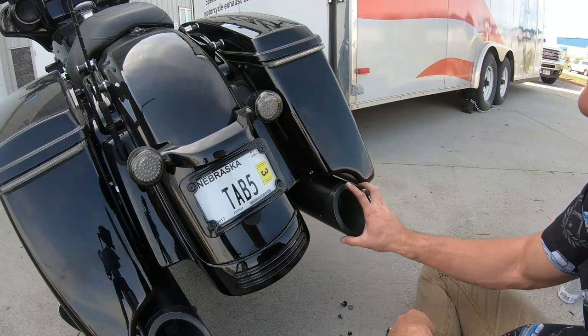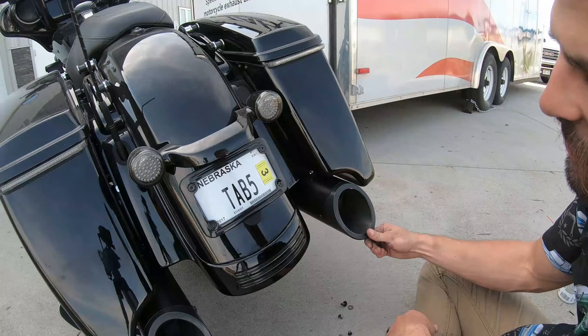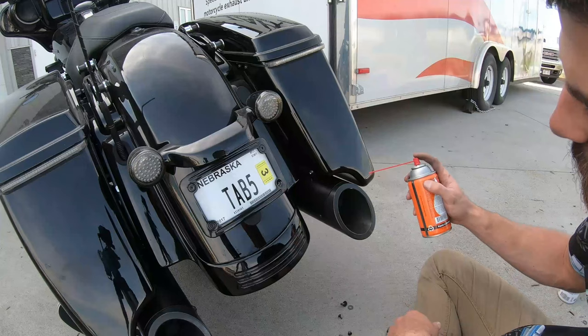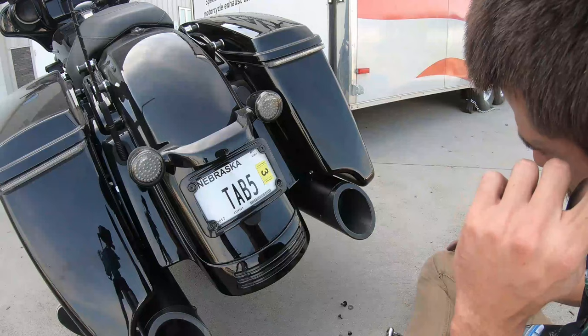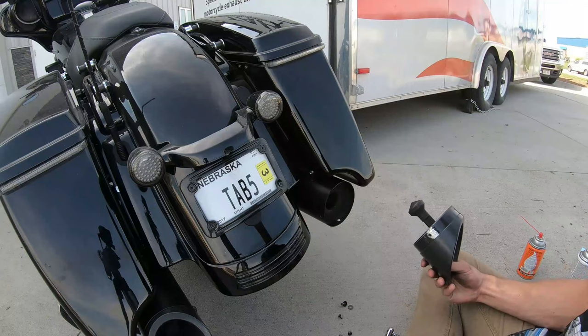The next step is to slide the tip out. It's going to be pretty easy on a set of chrome mufflers or a set of black four inch, but the fitment is a little bit tighter on these four and a half inch ones in black. So it helps a ton if you have some WD-40 or other lubricant — just spray that down in there, let it do its work for a bit, then grab this and shake it a little and pull it right out.